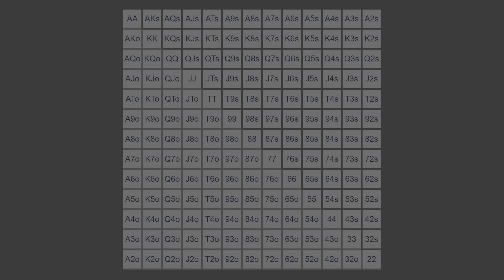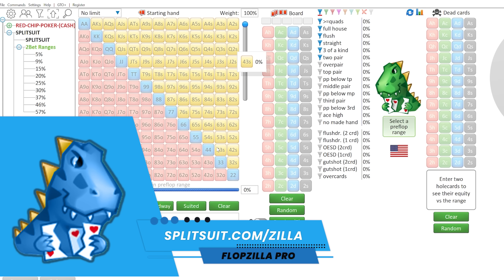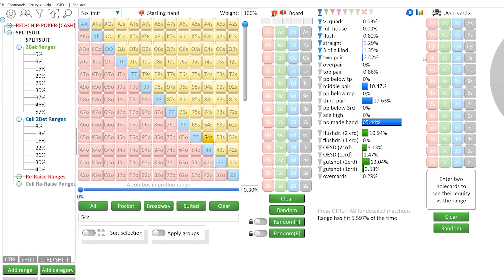The first thing to understand is that there is a large spectrum in suited connectors and the way that they tend to function. The very low side of the suited connector spectrum, like 4-3 suited, is going to be very different than a hand like Queen-Jack suited. So let's start by looking at how different suited connectors hit flops using a tool called Flopzilla, and let's start by exploring a low suited connector first — let's say 5-4 suited.